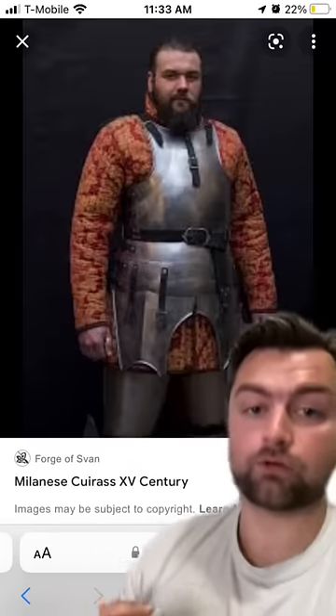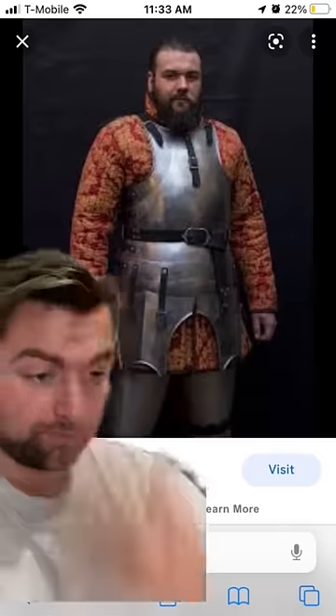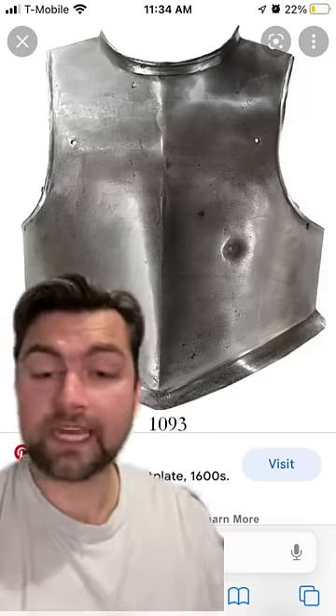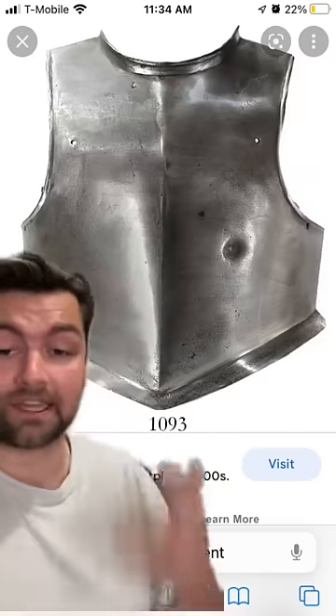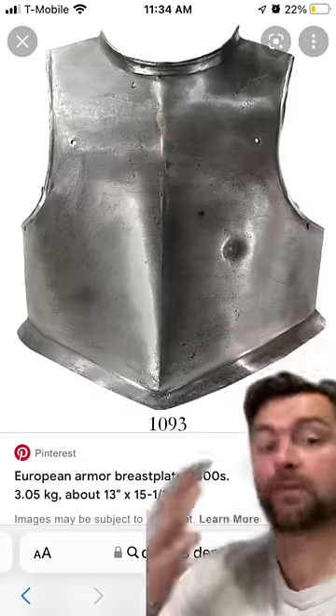In the 1500s and 1600s, the majority of heavy armor was gotten rid of in favor of something called a cuirass, which was a strong singular breastplate designed to actually protect against bullets. The way that armorers tested this was to take a pistol and fire it into the cuirass they made, in order to see if the bullet would go through.